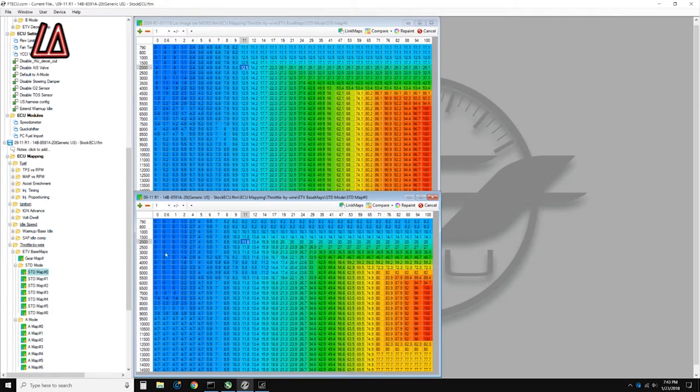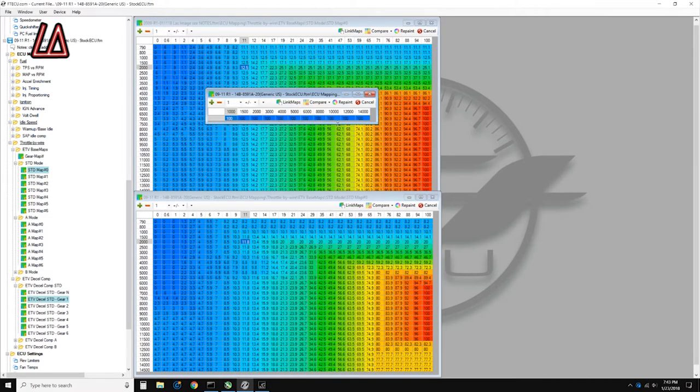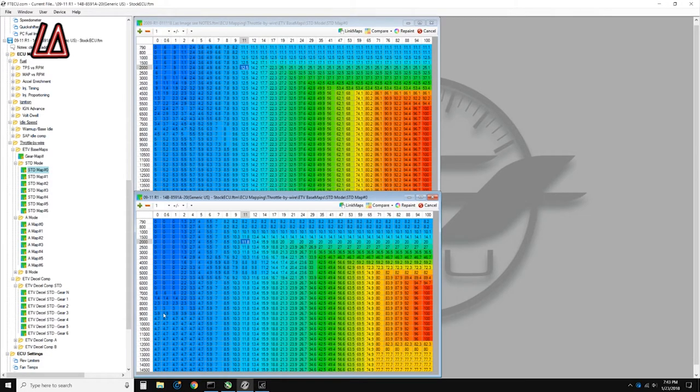Instead of going to the dedicated engine braking section and adding fueling there, by doing it in the throttle-by-wire cells this way you have more control. You can do it in any gear you want — you can make engine braking stronger in first gear and not as strong in second and third gear, which are the gears you'll probably use more on track. You can make all of those adjustments right here — these throttle-by-wire maps give you extensive, unbelievable control.